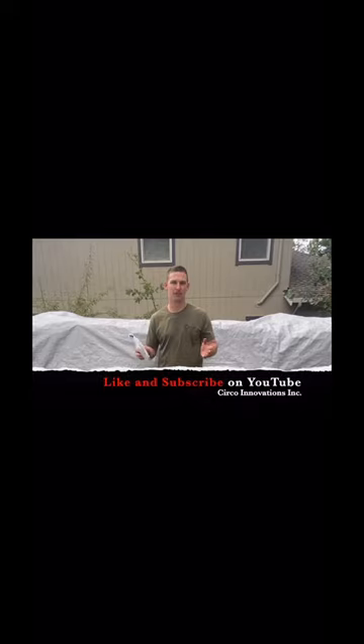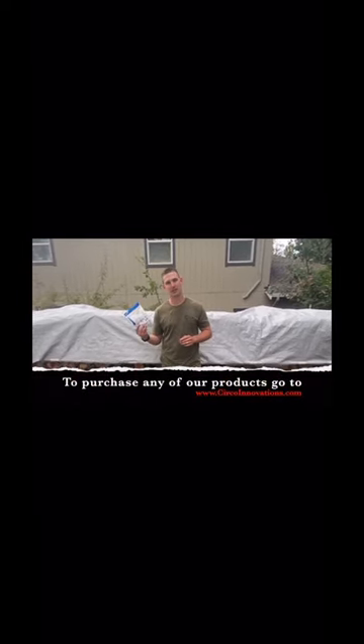Thanks for watching our video. For more videos like this, don't forget to like and subscribe to our YouTube channel. If you want to buy items like this, go to www.circoinnovations.com.